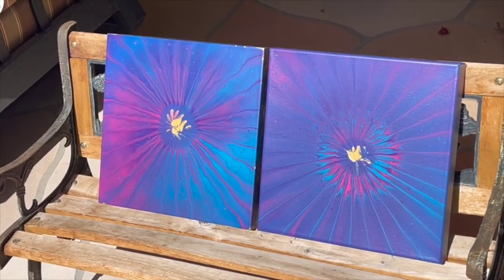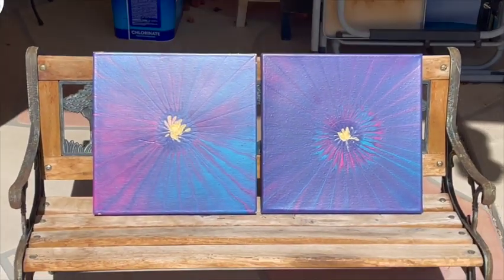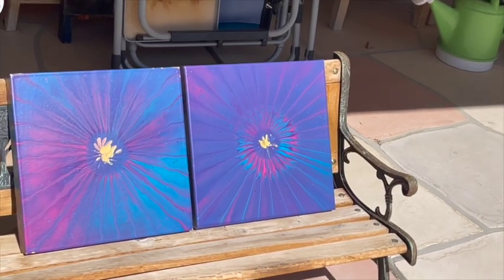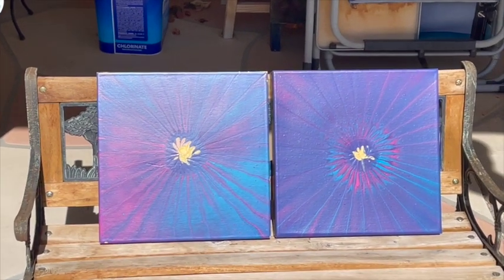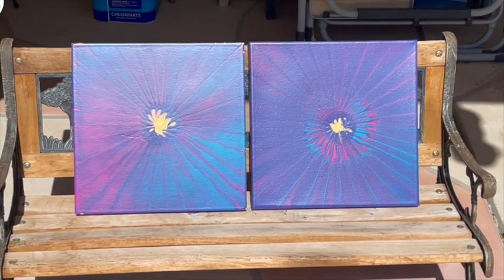The colors do shift a little bit depending on the angle that you're at. Both are pretty cool — hard to decide which one is my favorite though. Let me know which one is your favorite in the comments below. Thanks for watching, bye for now.